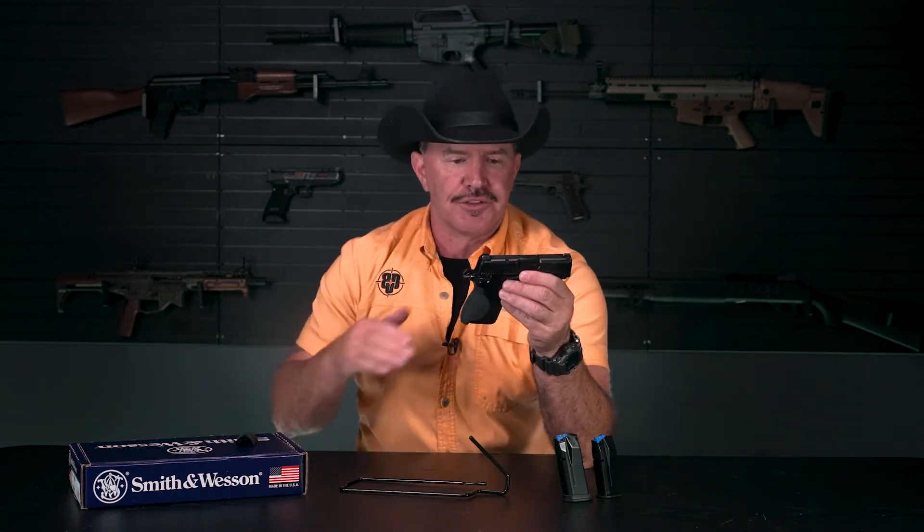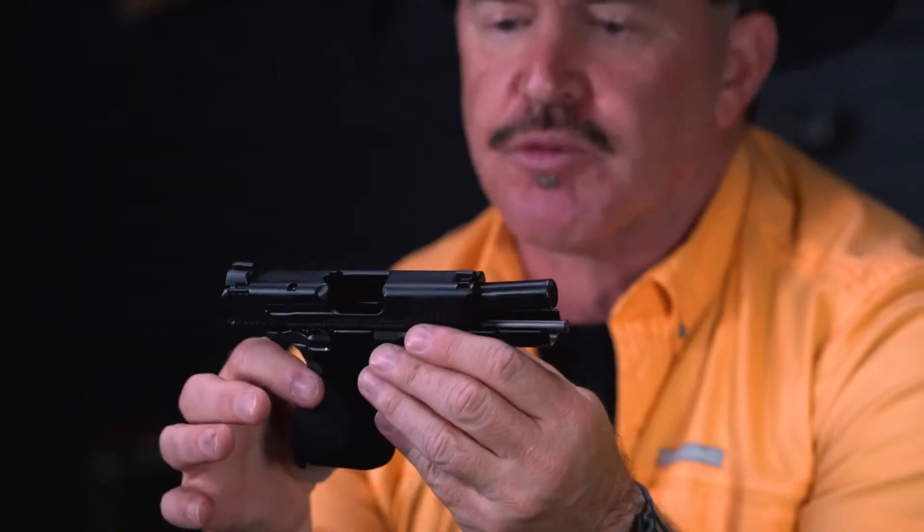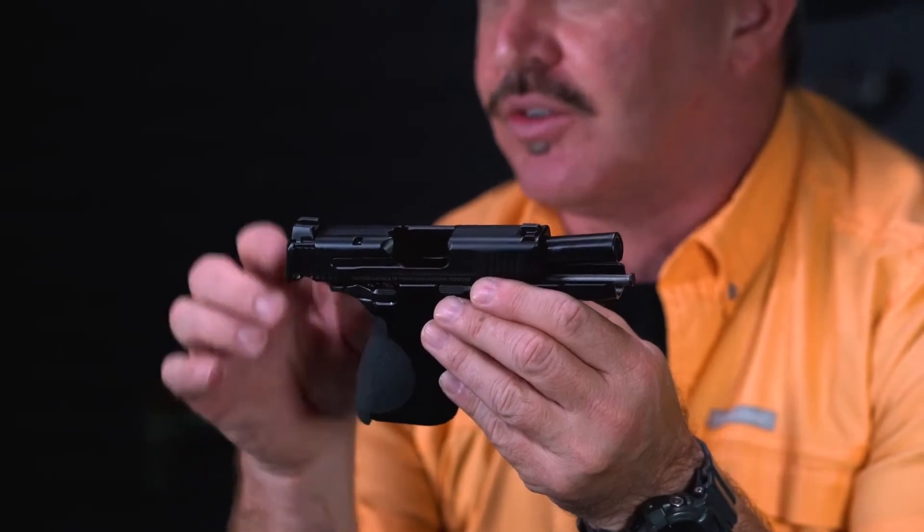Speaking of small, let's talk about some of the dimensions. The slide length is just a tad over six inches. We have a barrel that's 3.1 inches long — it's a stainless steel barrel — and it weighs just over a pound. We put it on the scale and it tipped in at just over 19 ounces empty.